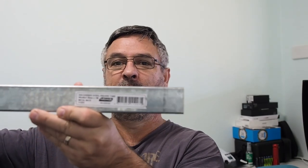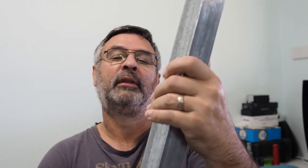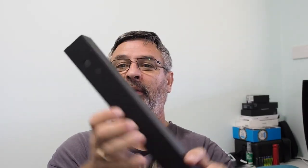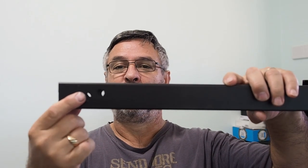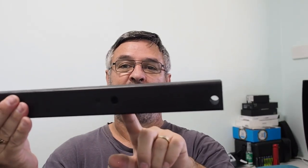Good morning all. Today we're getting stuck into continuing to get our water tanks ready to install. We've got 40 by 40 by 1.6mm galvanized steel square tubing. I've cut them down to size and painted them black with rust guard. I've drilled the holes — one for bolting into the chassis and then a hole for the threaded rod, same on the other side.